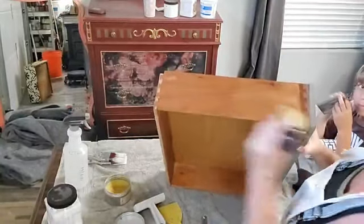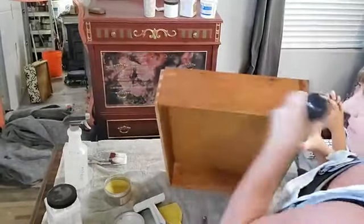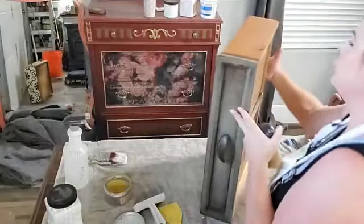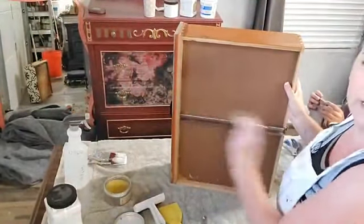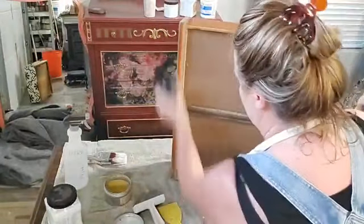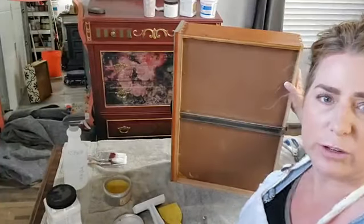Pay attention to the underside of your drawer as well. If you've got a wooden drawer glide, Big Mama's Butter is perfect for your wood drawer glide — I'll oil the drawer glide too if it's wooden.